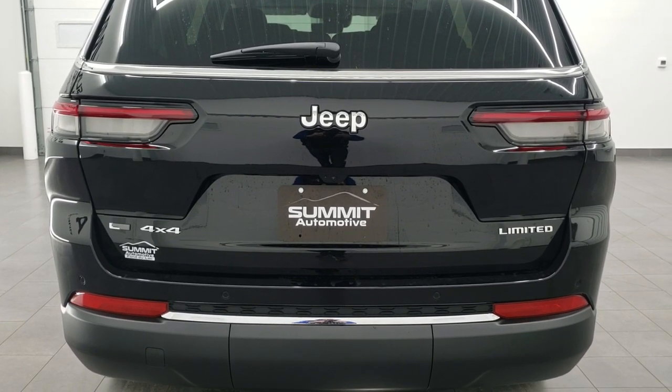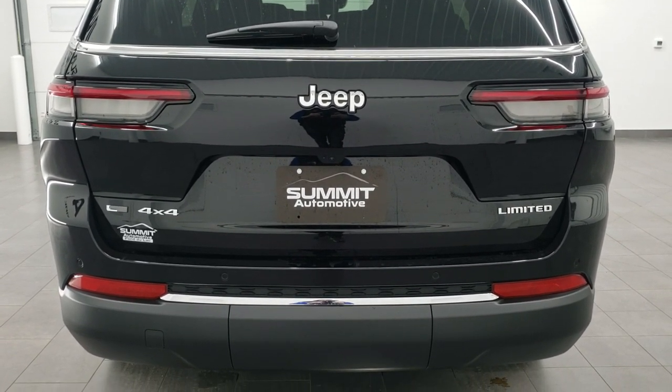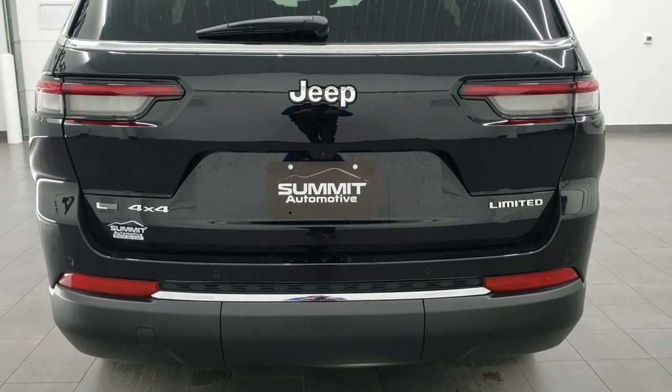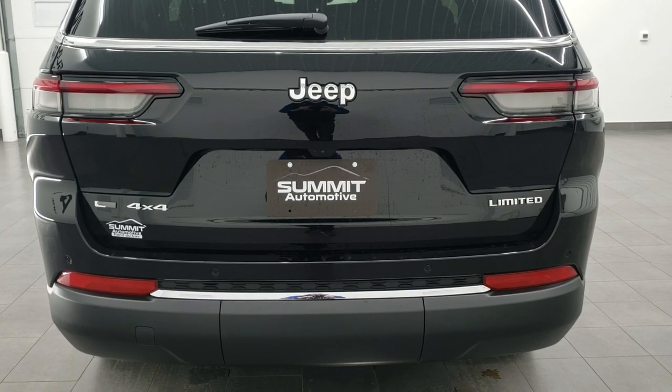Hey everybody, this is Brett the Jeep Guy and today I'm going to show you how to get your receiver hitch cover off of your brand new 2021 Jeep Grand Cherokee L.